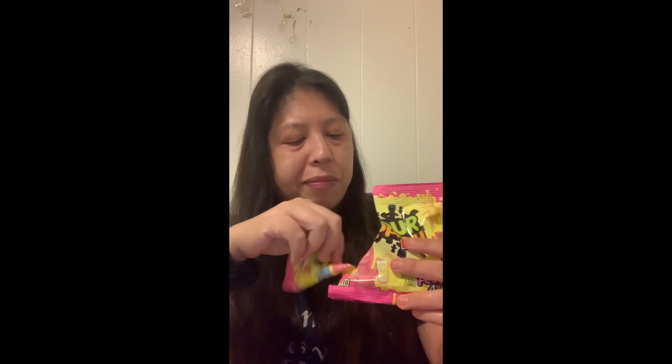I'm gonna peel this off and put it in. I'm gonna peel this off so we can eat it. This is good.